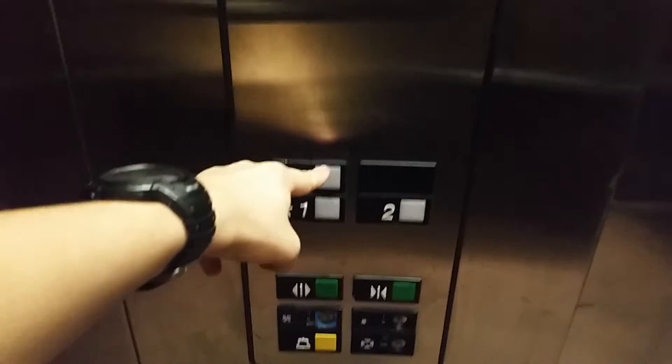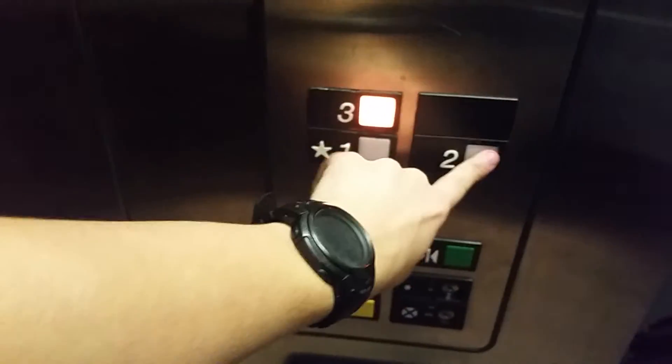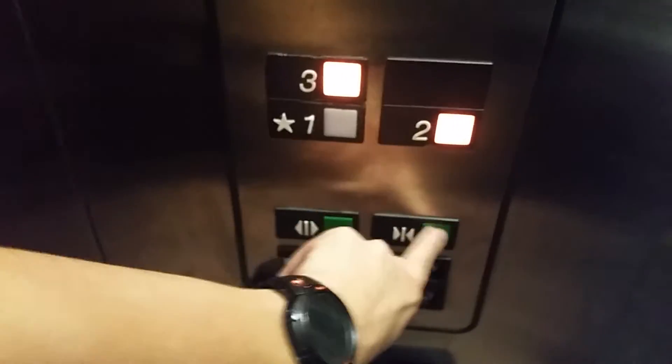Let's take one more ride. Going up to 3. Hi. Hi. You going up? Yeah, 2 please. There you guys go.